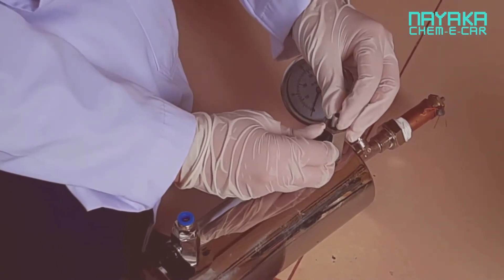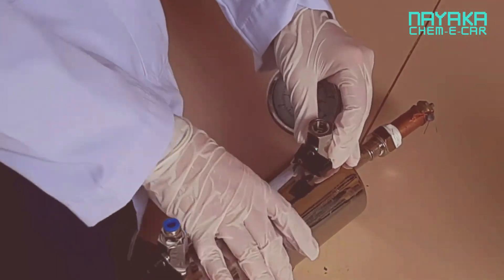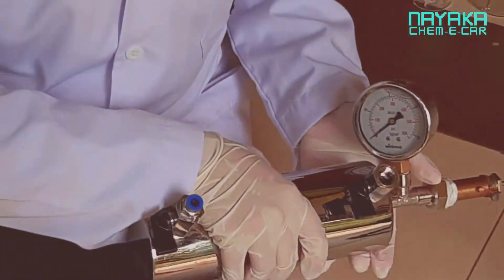Next, we add a capsule full of catalyst, which is potassium permanganate, into the reactor vessel. Then we shake the vessel so the reaction happens quicker.